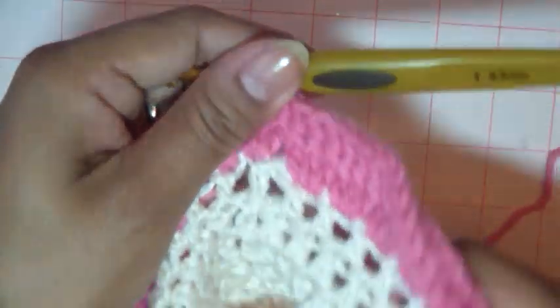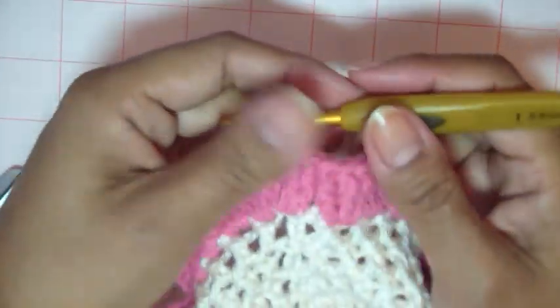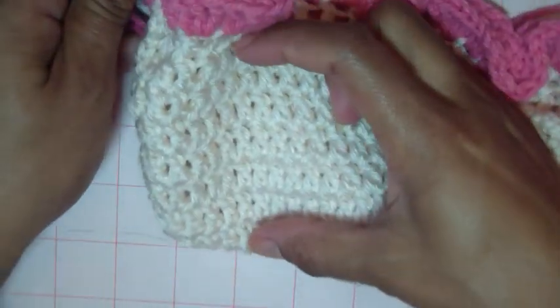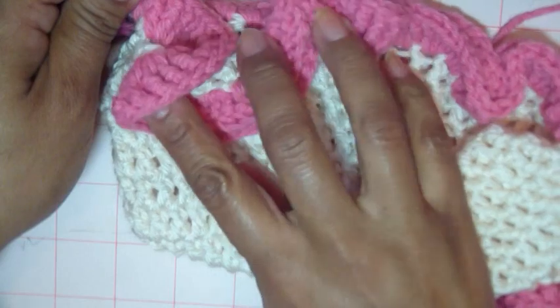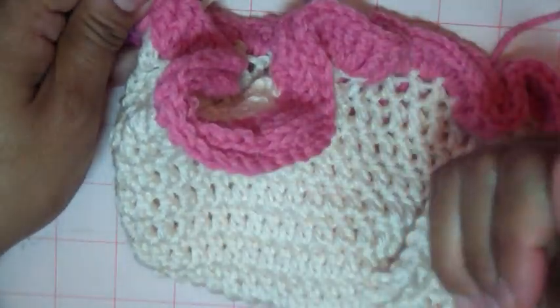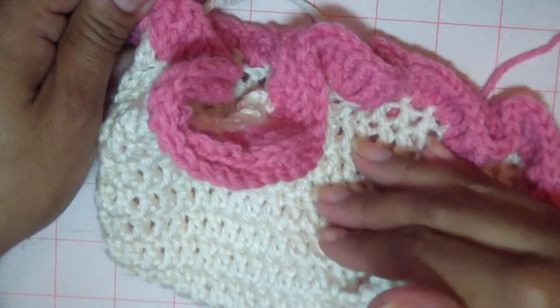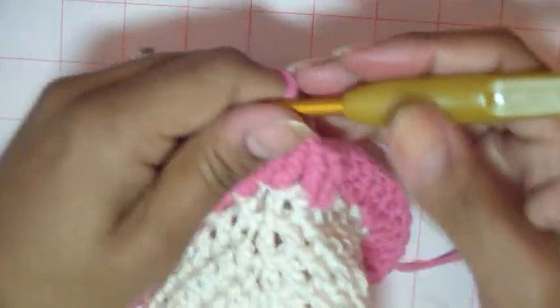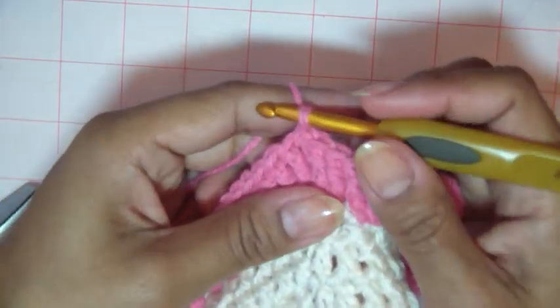That was the second row, and you're going to basically do the rest the same as the second row — as many rows as it takes for this skirt to be the same length as this area here. If you're doing regular old double crochet the normal way, you're probably going to do seven or eight rows — however many rows it took you to get to the length of the little bed, the cradle area. For me it's going to take a little bit more because it's shorter.